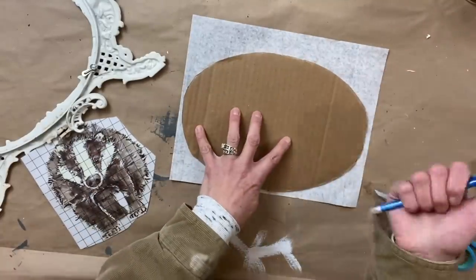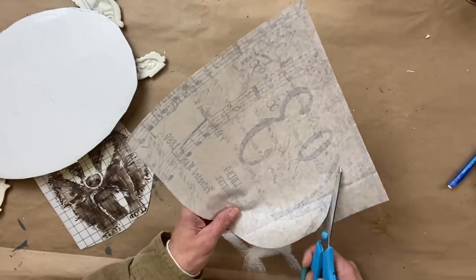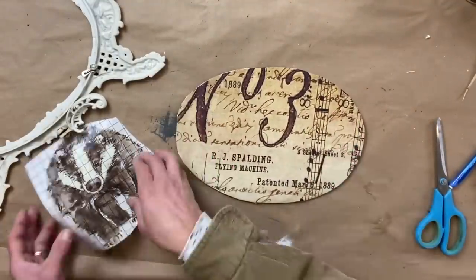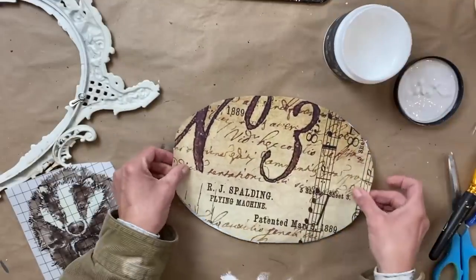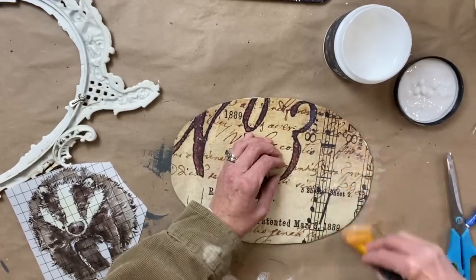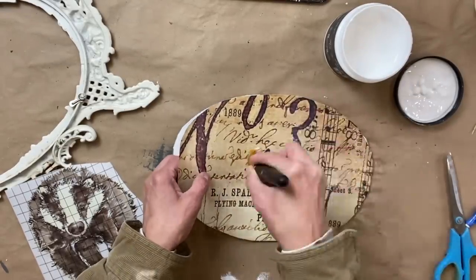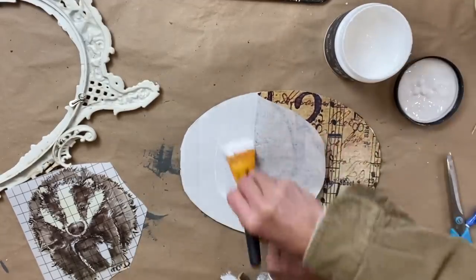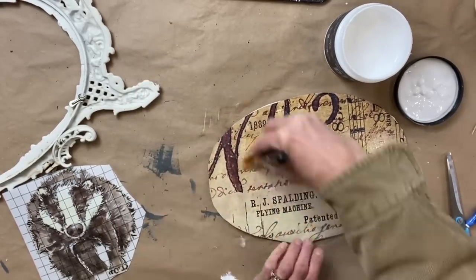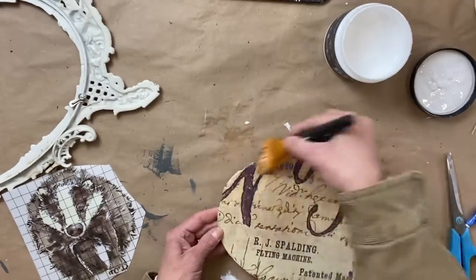I had this decoupage paper from Roycycled left over from when I did my window, and I thought this is going to be the perfect paper to fit in here. I took a pencil and traced around the cardboard piece and then cut out the Roycycled paper. Now I'm going to use Liquid Patina from DIY — this is my preferred medium when using Roycycled paper, it just goes on so easy. I always go back to the Liquid Patina. I work in sections, work out any of the wrinkles, then pick it up, add more Liquid Patina, smooth the paper down, and continue all the way across until the whole piece is down.